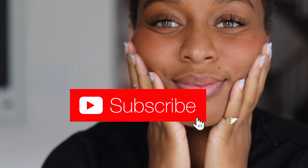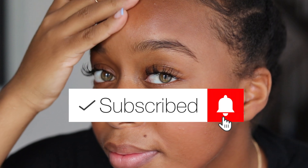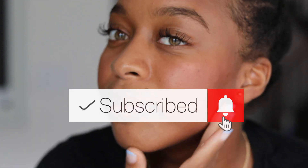Thank you guys so much for watching. As you can see, my face is nice and glowy due to this tool. Please like, comment, and subscribe, and I will see you guys in the next video.